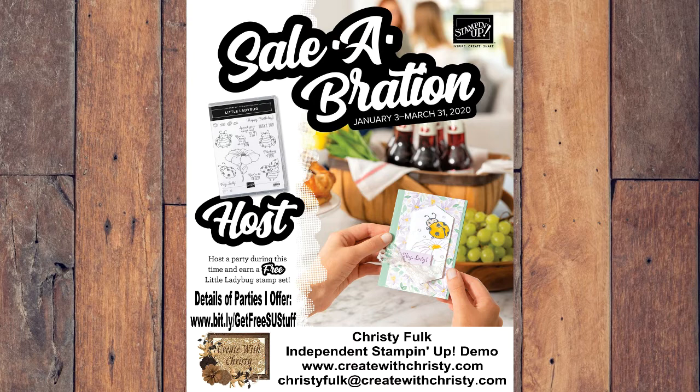This is the best deal of Celebration — if you become a demonstrator. It's good to become one any time of the year. It's only $99 and you get up to $125 worth of product of your choice, plus the business supplies you need. During Celebration you also get that little cutter, a six-by-six designer series pack that has a sample of every designer pack in the mini catalog and Celebration, and a stamp set of your choice — any current stamp set except host sets and Celebration sets.